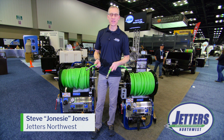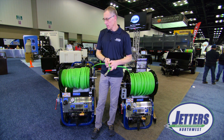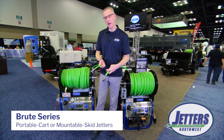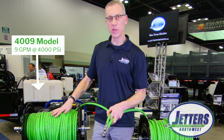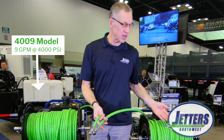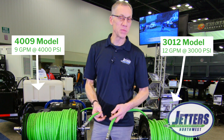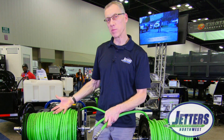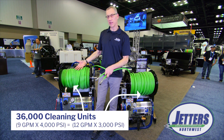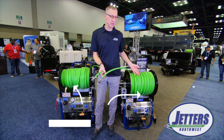Hi, this is Steve with Jetters Northwest and I want to talk about hose size here for a moment. These are a couple of our high-power Brute Jetters. This one is 9 gallons per minute at 4,000 psi, whereas this jetter is 12 gallons a minute at a lower pressure of 3,000 psi, still pretty good pressure. They're really the same horsepower if you multiply those — 9 gallons times 4,000 — that's what we call 36,000 cleaning units, and so is this unit.